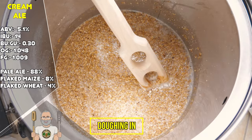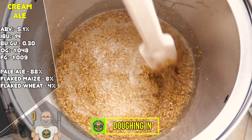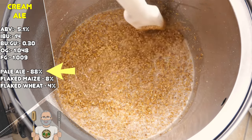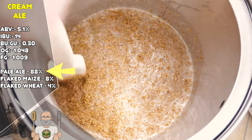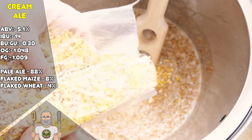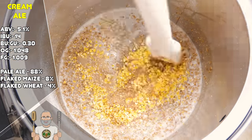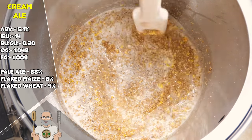Let's get brewing, and this starts with doughing in, otherwise known as adding your grain to your brewing system. Shown on the left of the screen are this recipe's vital statistics along with our grain bill. I started by adding just the Pilsner malt, which was milled. This malt is essentially our canvas of flavour and is responsible as our main fermentable content for this recipe. Once this was all added and stirred in well, I then moved on to the next step, which is to add in the flaked maize and flaked wheat. These are stirred in, but I am careful not to let it go too deep into the mash, as both of these ingredients can make things sticky and can compromise our recirculation flow. Both of these flaked ingredients are not milled because there is simply no need.